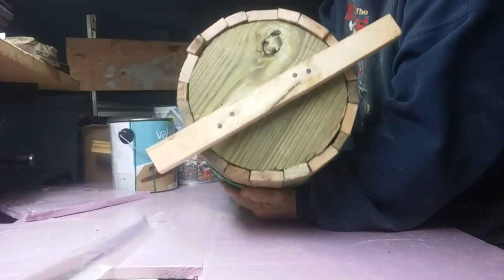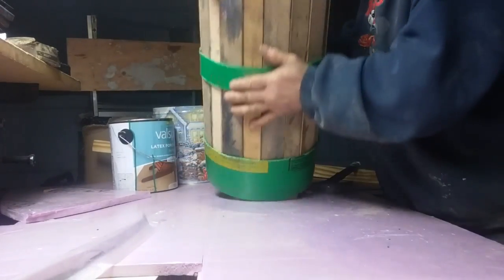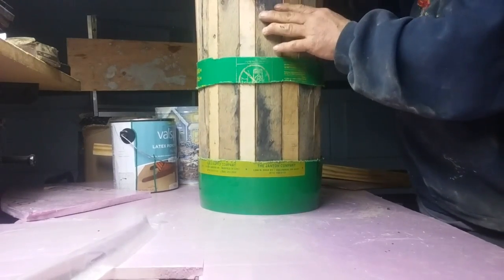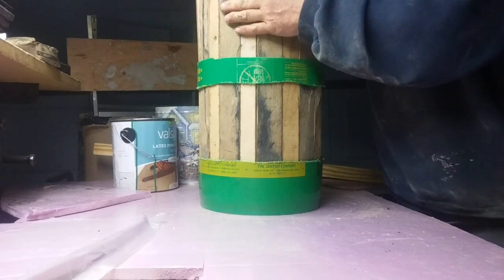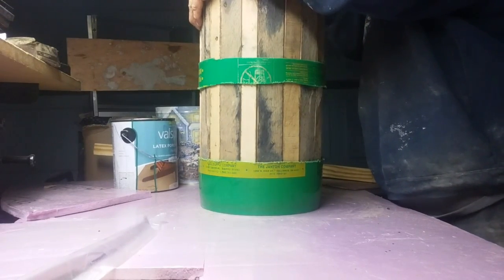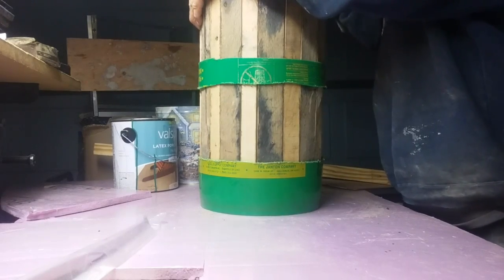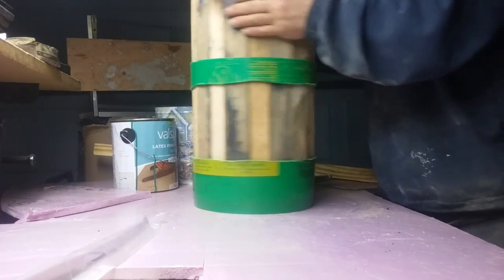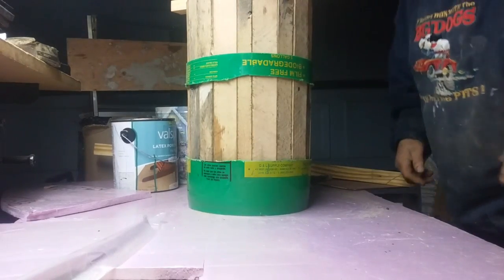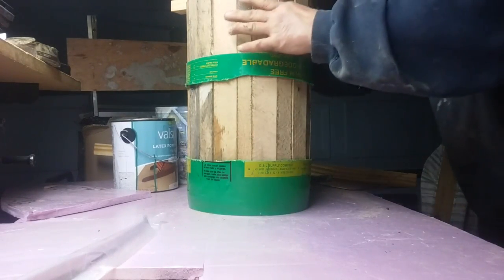It looks like that now. Tap these down and make sure they are all down where they should be. Put your band on there like that, over and around.